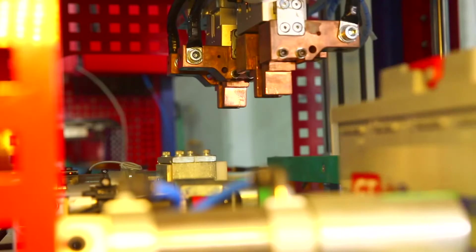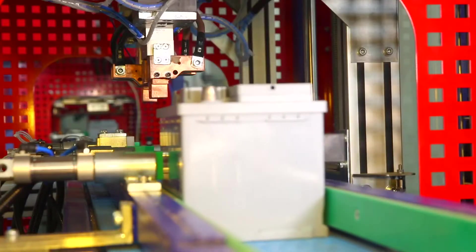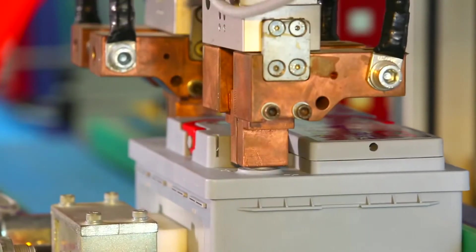Installation of clamping tools for different types of batteries is easy and fast. The machine is equipped with a motorized conveyor with simple and quick adjustment of the guides, as well as a reliable battery positioning and fixing system.